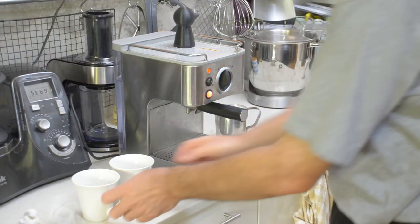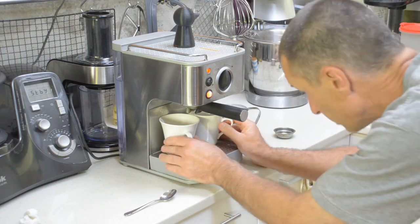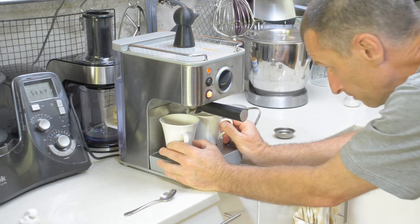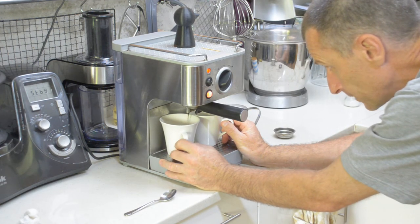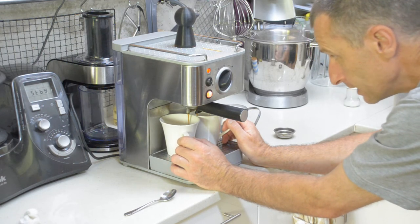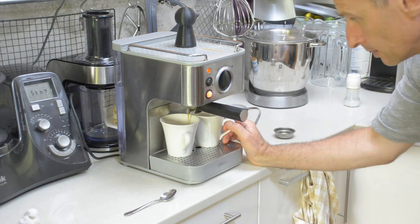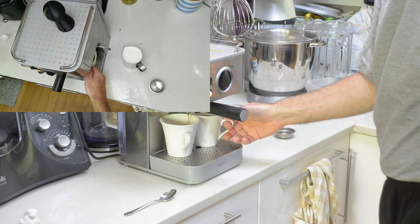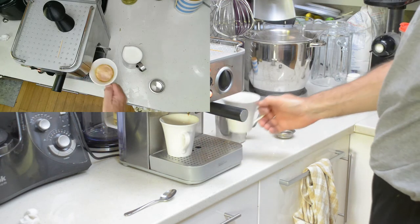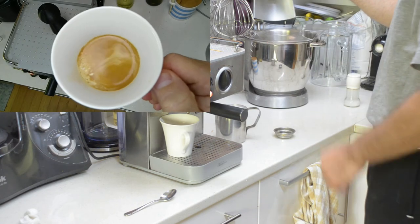Now I'm going to extract the coffee. Here we go — switching it over to water. One, two, three, four, five, six, seven, eight, nine, ten. Now I'll show you the crema. This is something I never saw out of the pod machine — not this quality of crema. That is so beautiful.